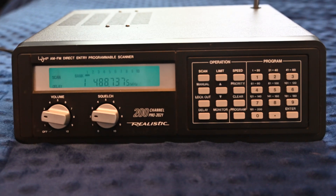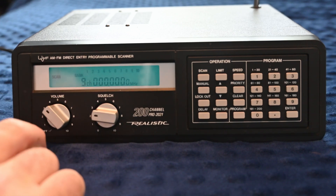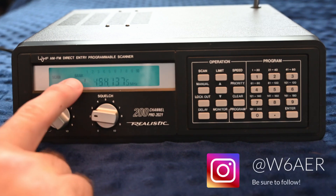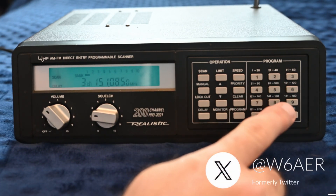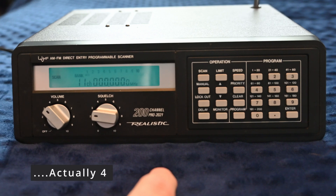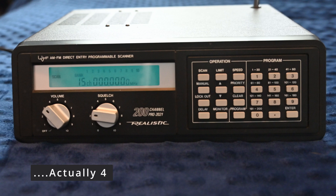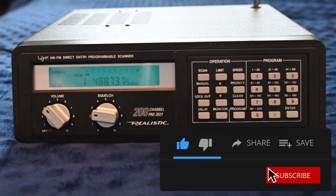A priority channel can be set, but only one. This is useful if you are monitoring something you don't want to miss. To turn off banks you don't want to scan, hit the corresponding button. The bars on the LCD indicate which bank you're scanning — I'm currently scanning bank one, which corresponds to channels 1 through 20. You probably don't want to enable all 200 channels at once, as it takes about three seconds to cycle through 20 channels and you risk missing transmissions. Use manual mode and the manual key to select and program specific channels.